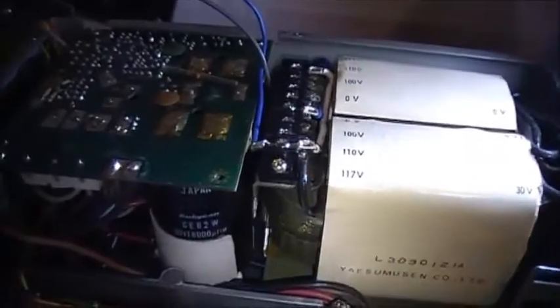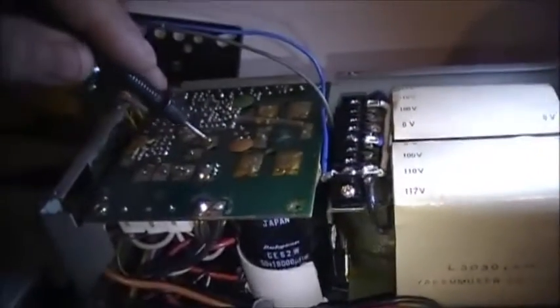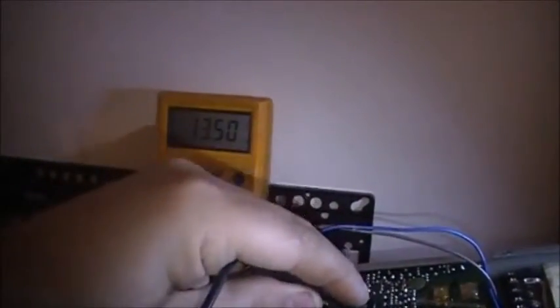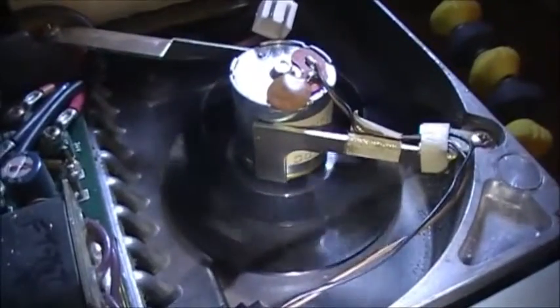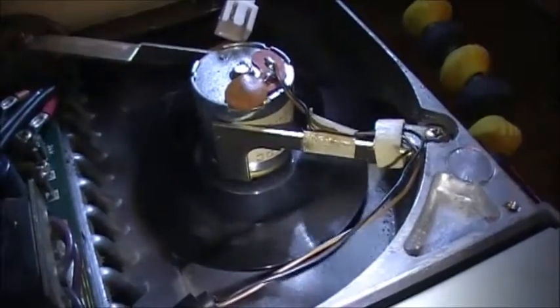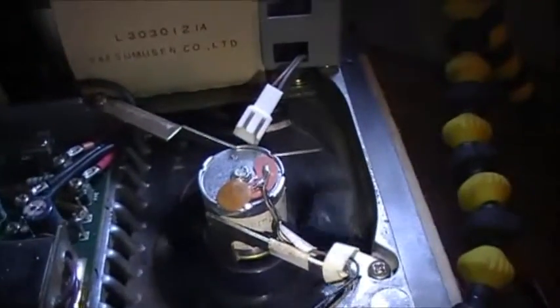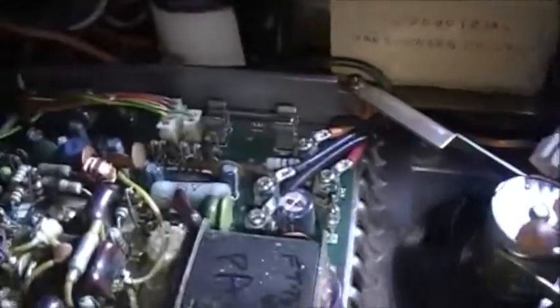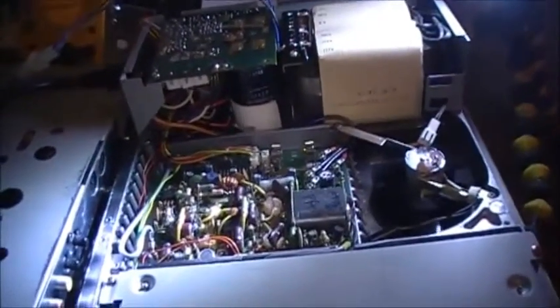I'll be checking a couple of things around. The fan is a little bit noisy on this one — seems like either the plastic is touching metal, or the bearings are on the way out. Let's see what else we can figure out here.